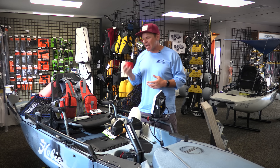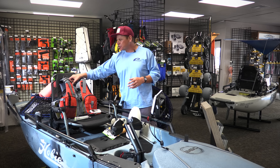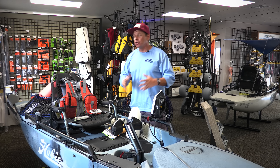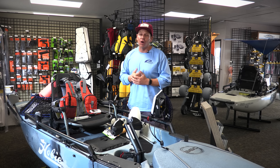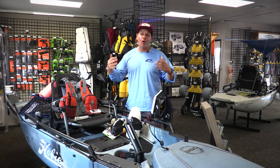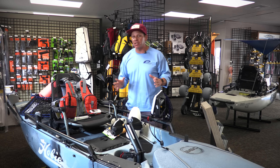Life jackets are super important. I highly recommend wearing a life jacket at all times. You never know when an accident is going to happen, when you're going to flip, or when there may be some type of emergency. There's no time to put a life jacket on once you're in the water. We want to make sure we have a life jacket on at all times so we get home to our loved ones safely.